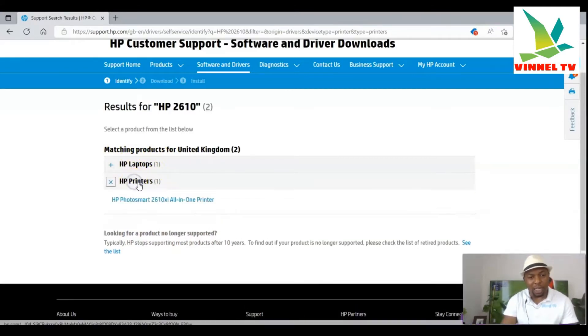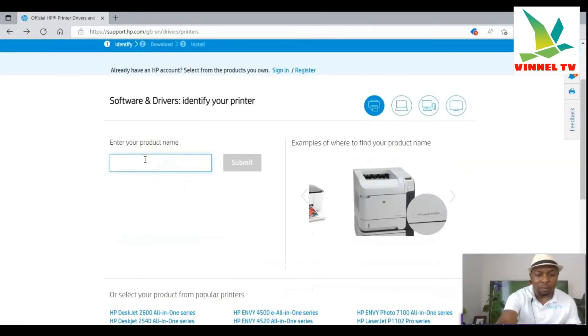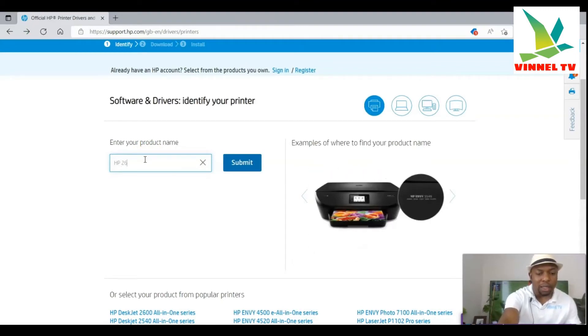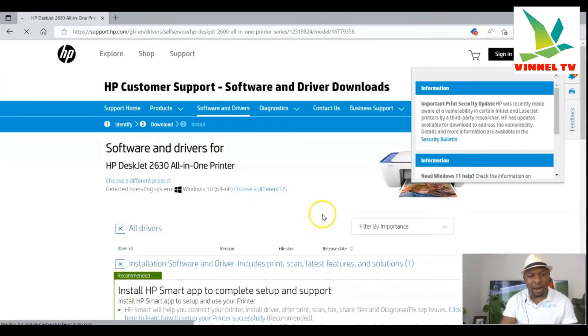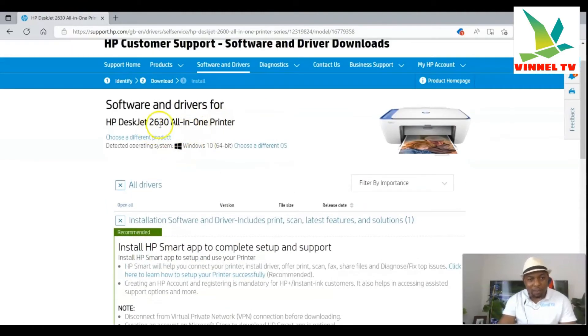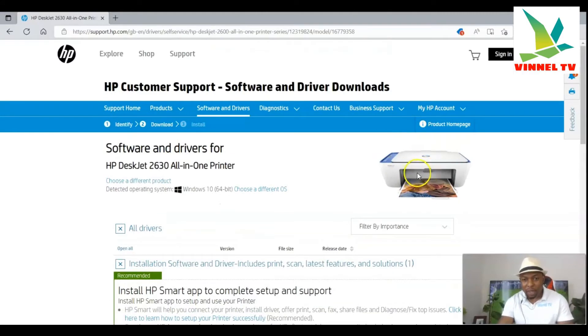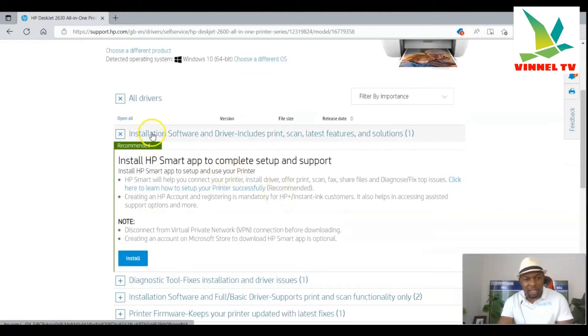It's showing us two products — an HP laptop and an HP printer. Select the HP printer. I can find the HP Photo Smart, but that's an old model. Let me go back and try HP 2630. Searching for that — I can see the HP 2630 is found. This is the driver for the HP 2630, and the HP 2600 series will be similar. Here is the printer. Now scroll down and select the driver.